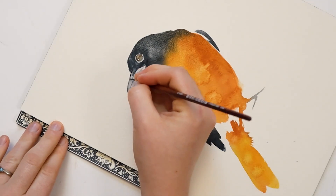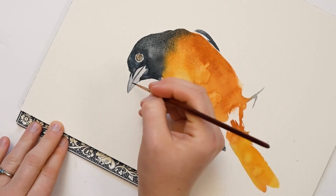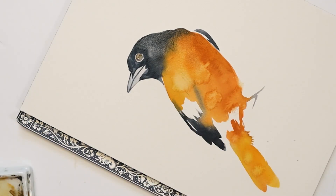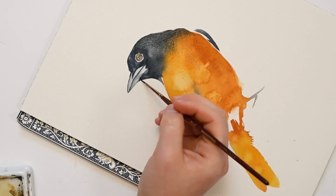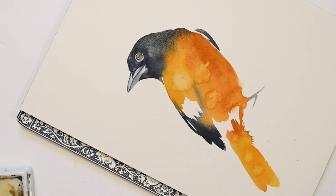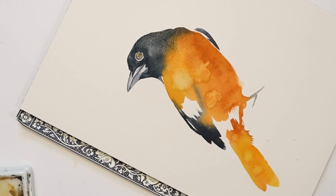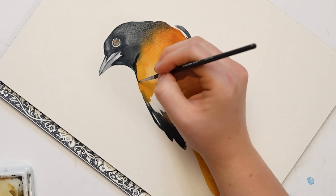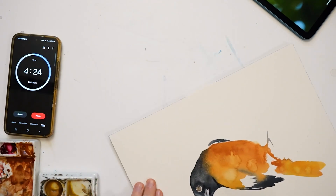We don't have a pupil yet, and the beak's looking a little — it needs a little something. Going back in with my small paintbrush, adding those details, and blending that out a little. Adding a little contrast between the neck and the body. And I'm just going to rotate this so I can paint the eye without dipping my hand into the wet paint.